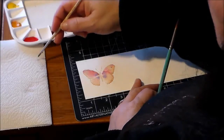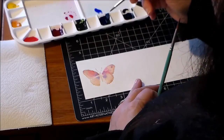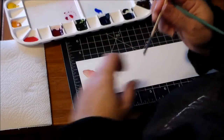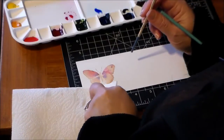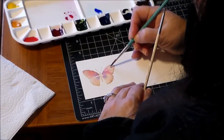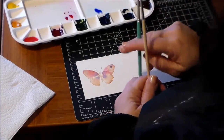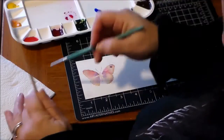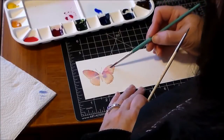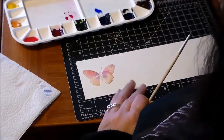Too big of a drop — I just flung water onto the dry area. Let me pick that up. A little bit more blue, that's probably a little too much blue. Dry my brush off and just pick it up. Isn't that awesome? I love watercolors.